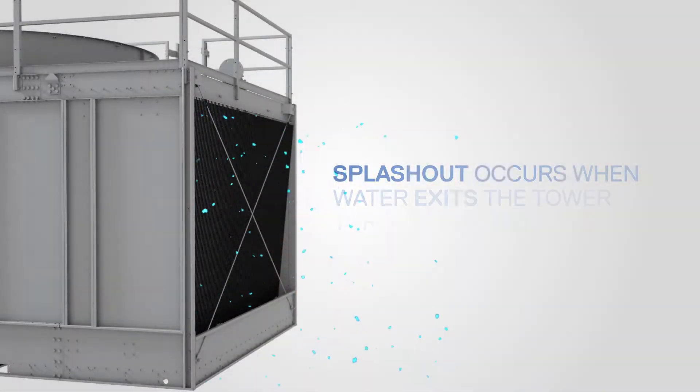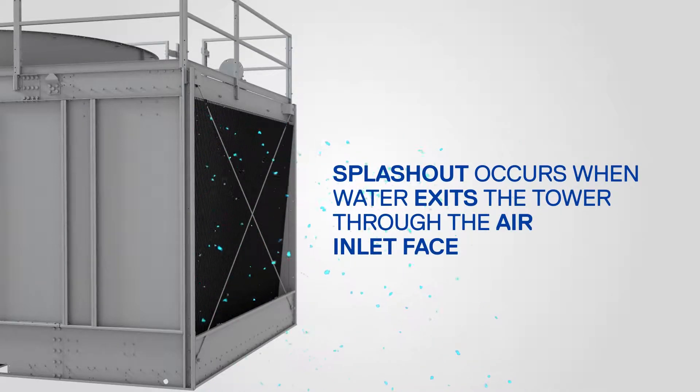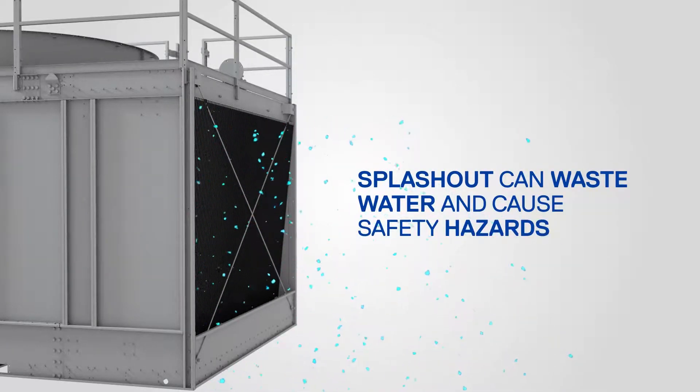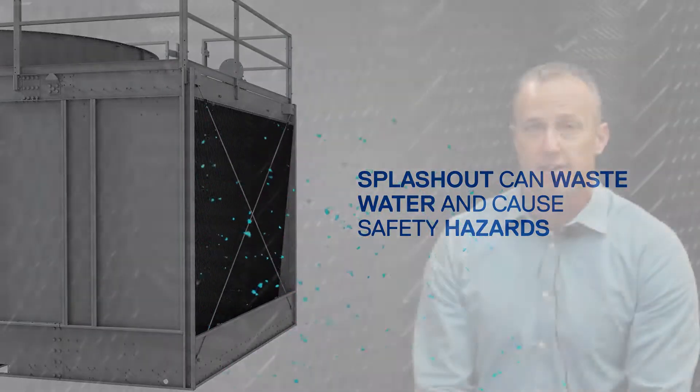Splash out is undesirable and occurs when water exits from the tower through the air inlet face. This can cause a number of problems including wasted water and safety hazards such as slip hazards around the area of the tower.